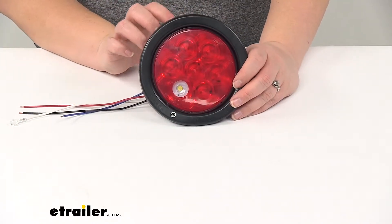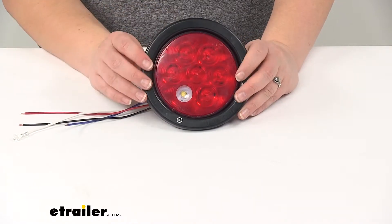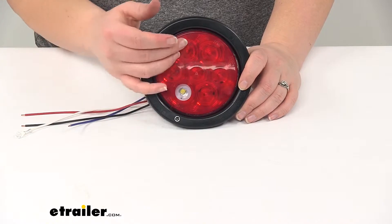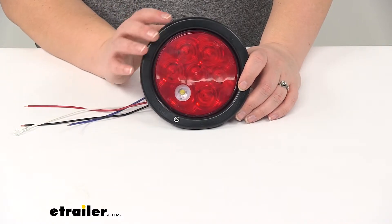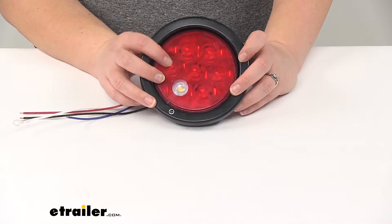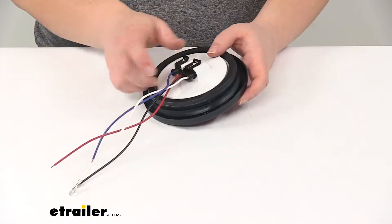It also has surface mount technology which helps to better withstand shock and vibration. Our grommet will also help to diffuse a little bit of that shock and vibration as well. The SMT technology helps to improve heat distribution with a thinner construction on that board, so we don't have to worry about those LEDs burning out over time.